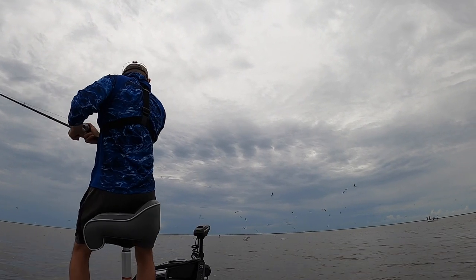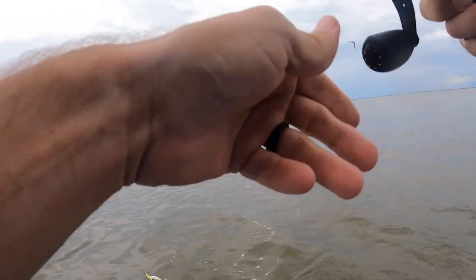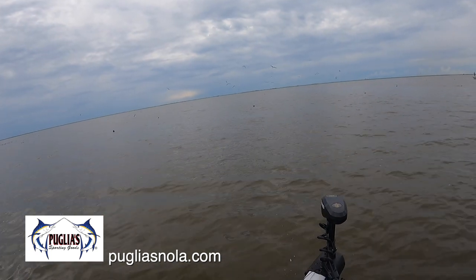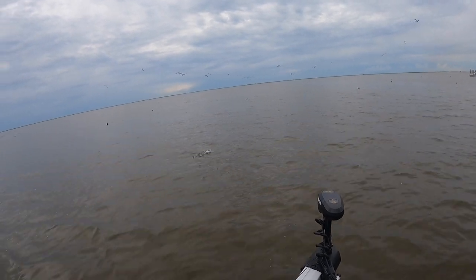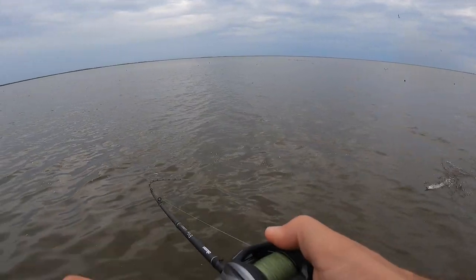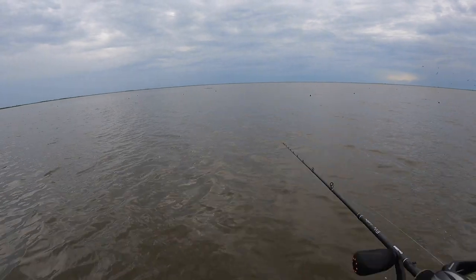Oh there he is. Not the biggest fish — this one will not make the team. Oh goodness, right here next to the boat. Oh there we go, top water! Not big but fun. Here comes company.